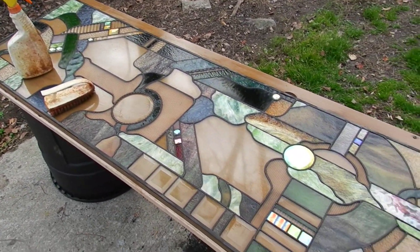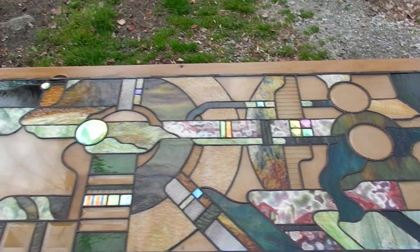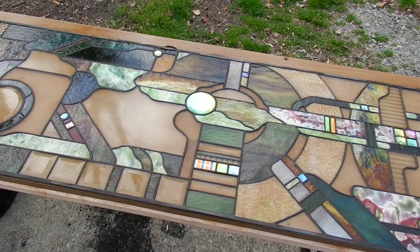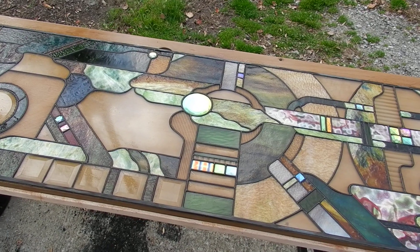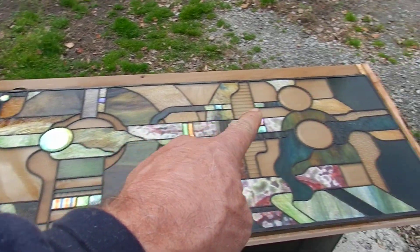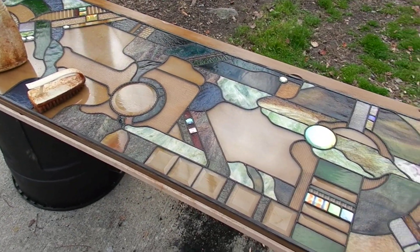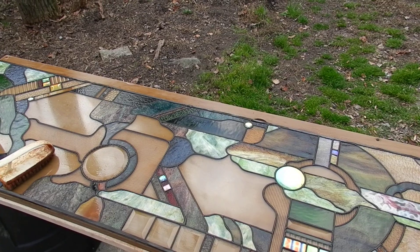This is a big panel — it's almost seven feet long. No reinforcement. I have no problem picking it up and carrying it around because I know my glass. If you study the design, it's built with strength in mind. There's really no points where it's going to accordion out on me.